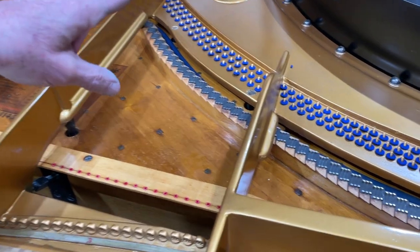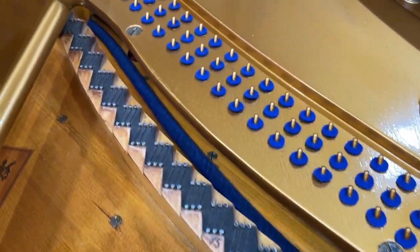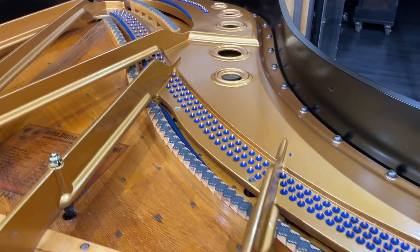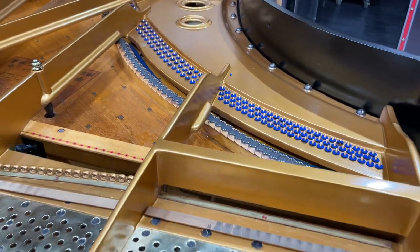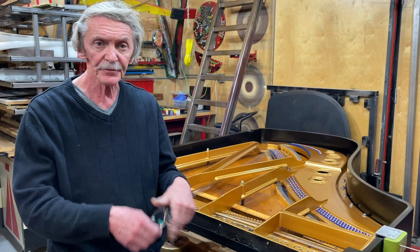Blüthner has a special design for the tenor and treble section. As you can see, it's single loop strings, which means with 62 unisons by three, that's going to be 186 single loops you have to make.